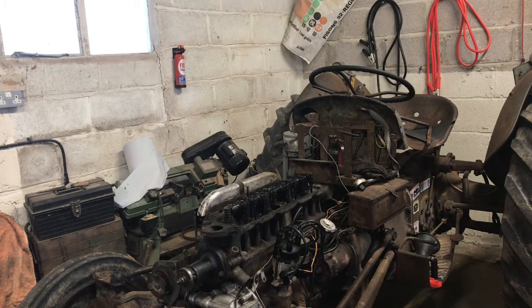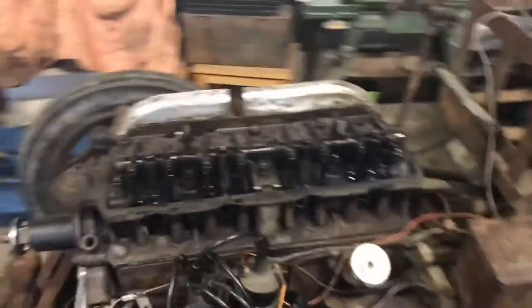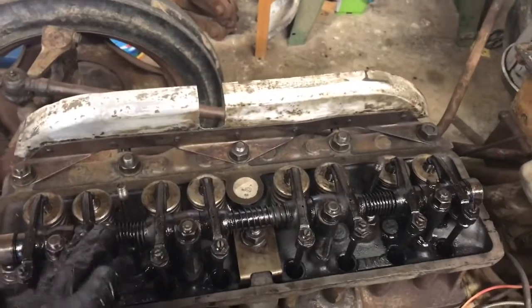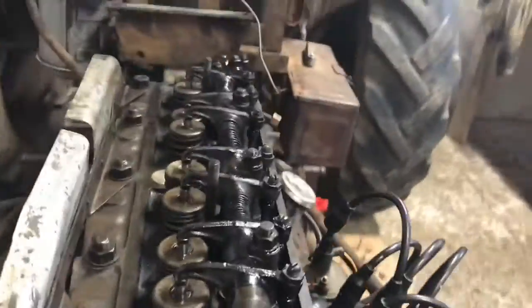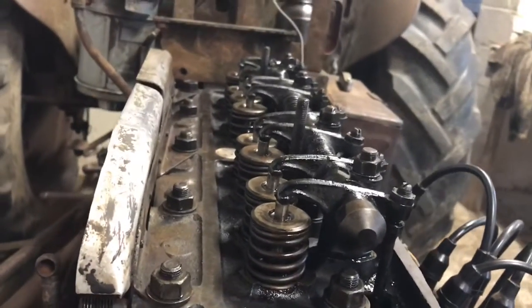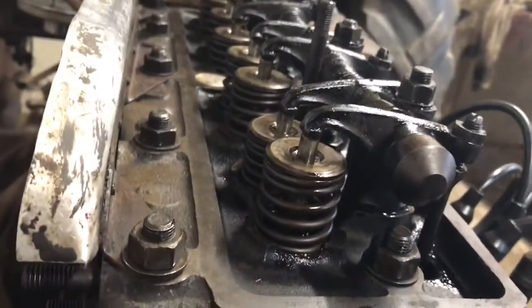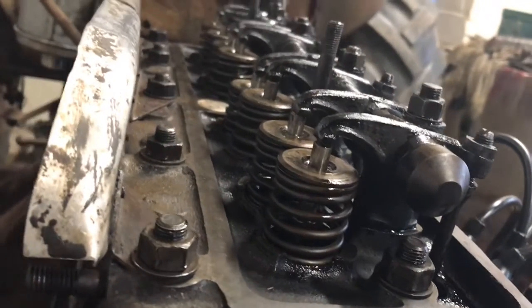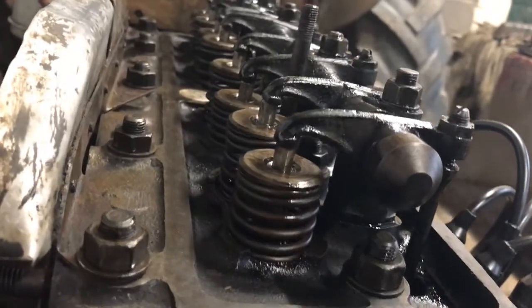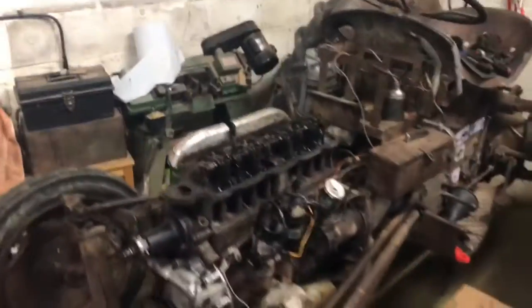Now it's time to adjust the tappets. I've got all the tappets set - the exhaust one's at 12 thousandths of an inch, and the intake one's at 10 thousandths of an inch. Now I'll just turn the engine over to make sure it all works right. It seems to be rocking OK. This one doesn't seem to be going down properly, but I'll check the adjustment again.